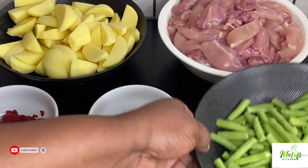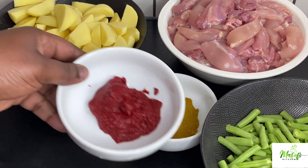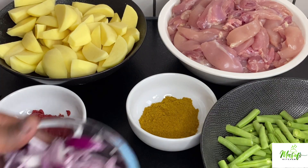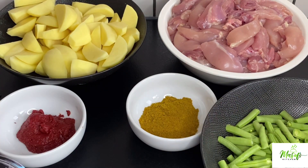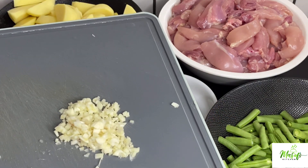I have my potatoes, chicken thighs, my beans, my masala, my tomato puree, red onion, ginger, anise seed, turmeric powder, black pepper, and some garlic.